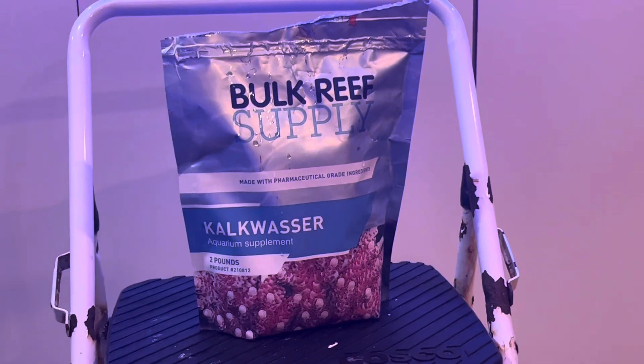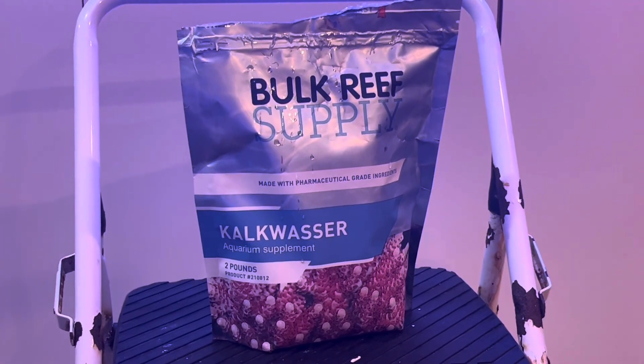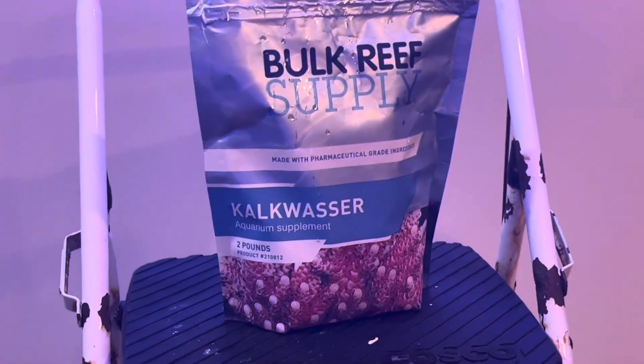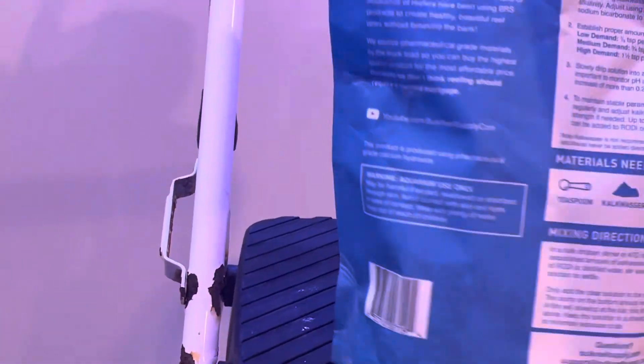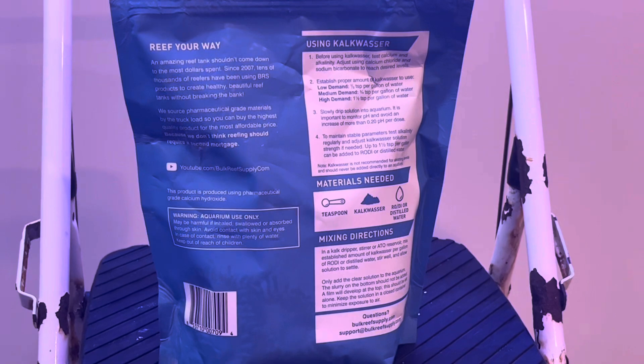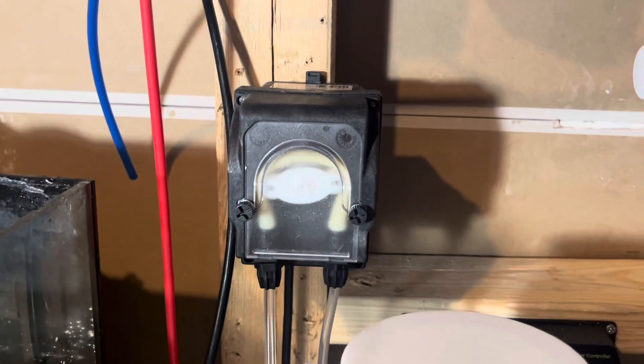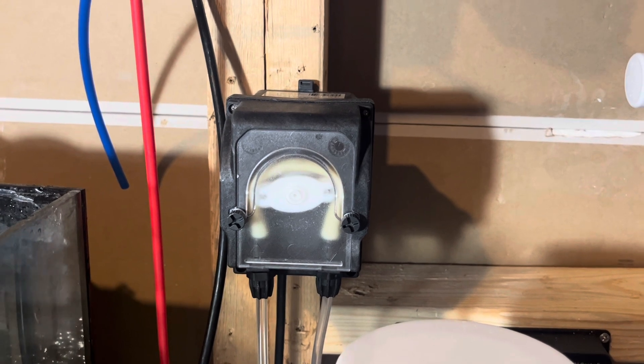I used to use Kent kalkwasser, which works great — highly recommend. But then I ran out of that and had some Bulk Reef Supply kalkwasser lying around, so I tried it, and so far I've seen the exact same results. A little bit less on my alkalinity rises when I use kalkwasser, but either way, Bulk Reef Supply works great.